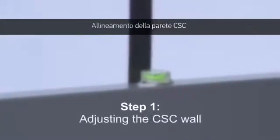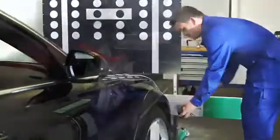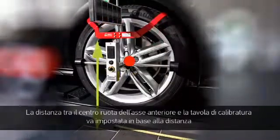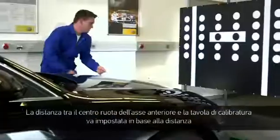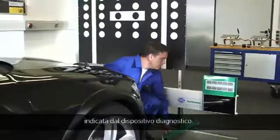Step 1: Adjusting the CSC wall. Place the wall in front of the vehicle, and then place the measuring heads on the front axle. The distance from the middle of the tyre on the front axle to the reference panel must be adjusted based on the information from the diagnostic tool.